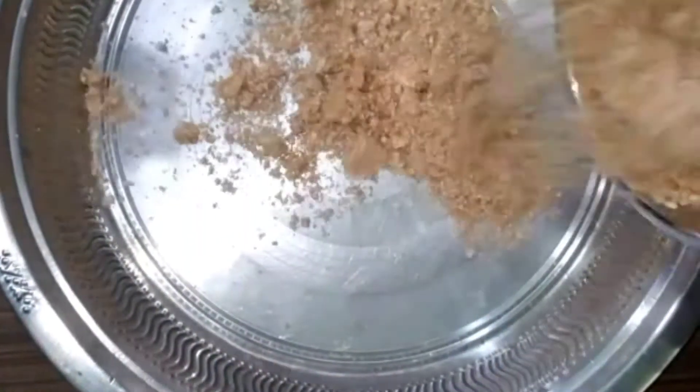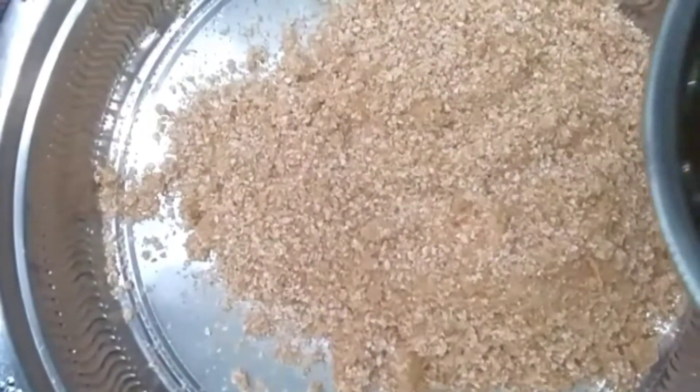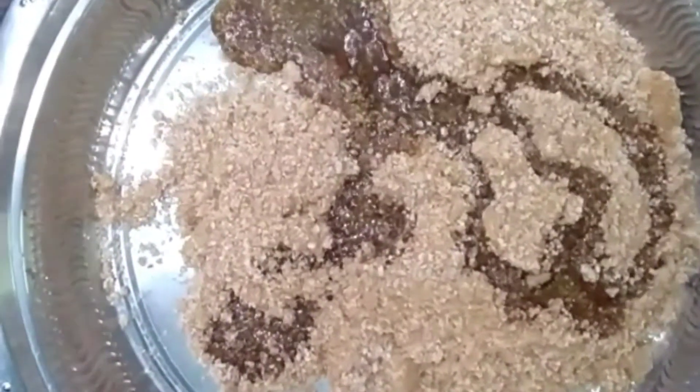I am adding the rice in a cup of water. Mix it up in a cup of water.